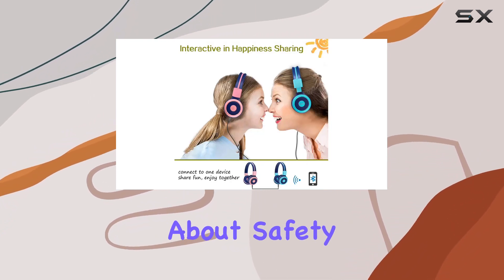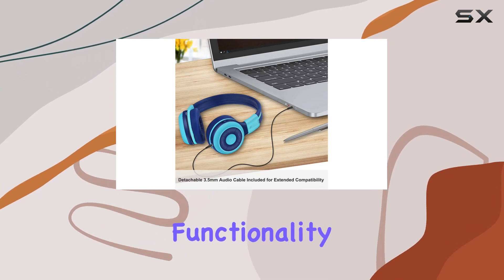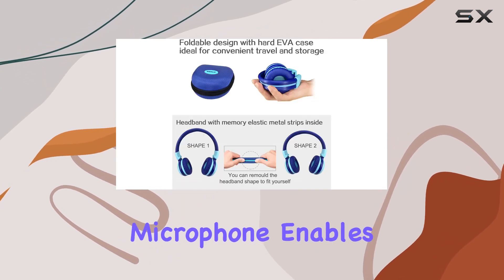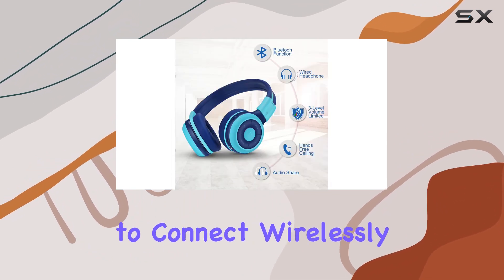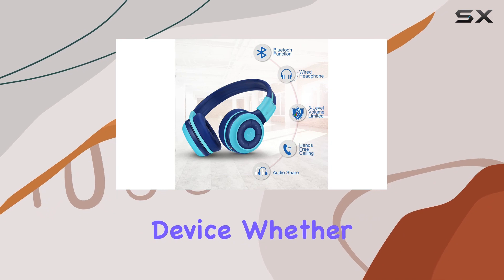But it's not just about safety — these headphones also excel in functionality. The built-in microphone enables hands-free calling, and the share port allows multiple headphones to connect wirelessly, a neat feature for group listening without being tied to the device.